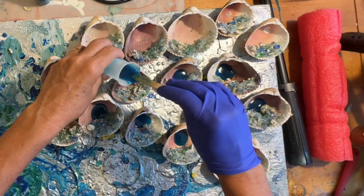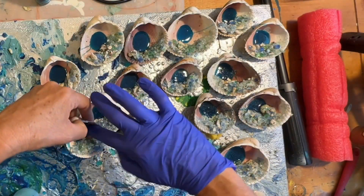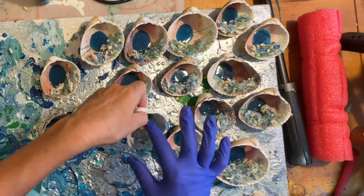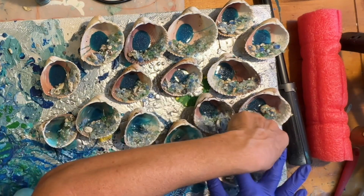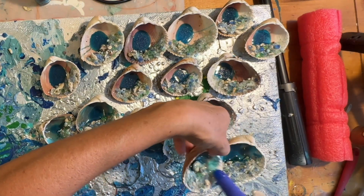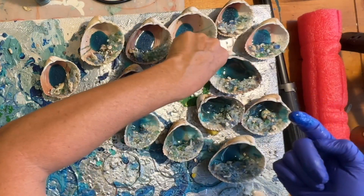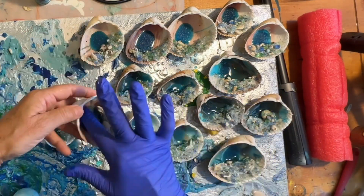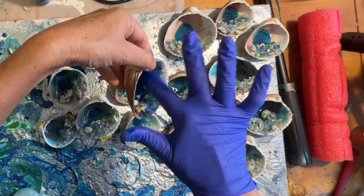I'm going to take my gloved finger and just equally distribute the resin all over the shell. The resin is self-leveling, so even though I'm spreading it on the shell it's going to continue to run and find its lowest point, which is usually that little bowl in the bottom of the shell — which is why I've elevated some of them using the Play-Doh.